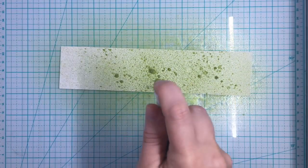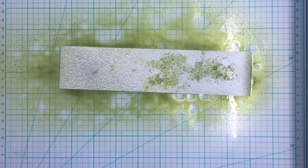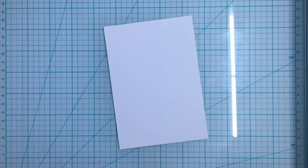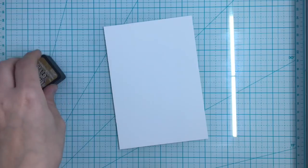For card number two, I'm going to spritz some cardstock with that sea foam glitter spray that came in the kit. This is really fun to use, but I'm going to say it's extremely messy - I literally have to wash my counter like three or four times after I use it. Now I'm going to make a beautiful little sandy scene.